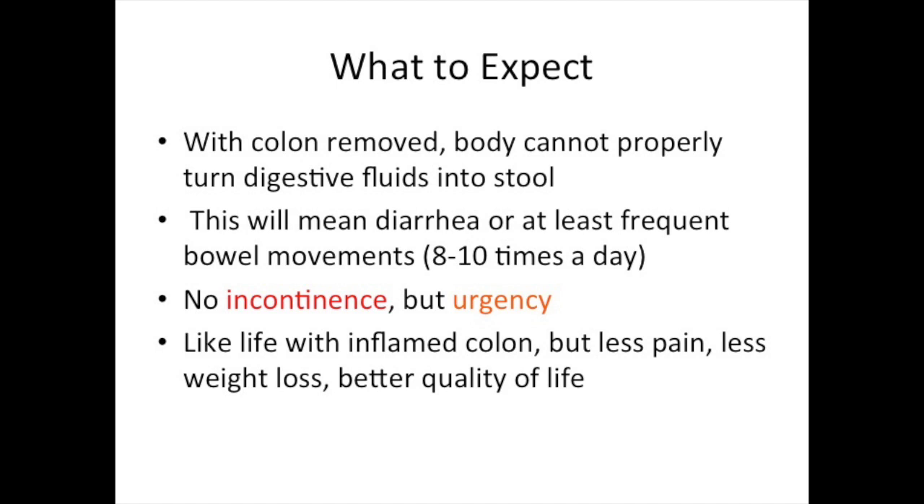It is important to understand that when the colon is entirely removed, a patient's body can no longer absorb the water out of the small bowel juices as they normally do. The colon's main job is this absorption — taking the water out of the watery fluids of the digestive system and turning it into poop. With an ileorectal, the patient will essentially be having diarrhea or at least frequent bowel movements, and may need to go to the bathroom eight to ten times a day and sometimes at night.